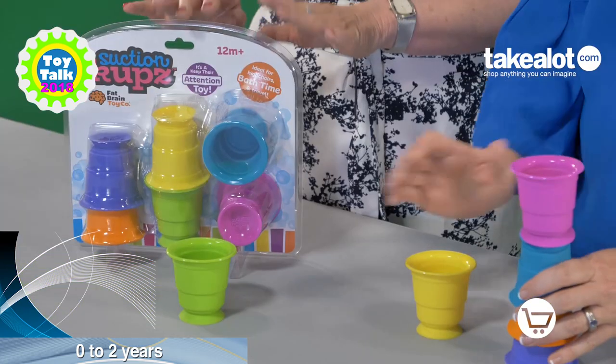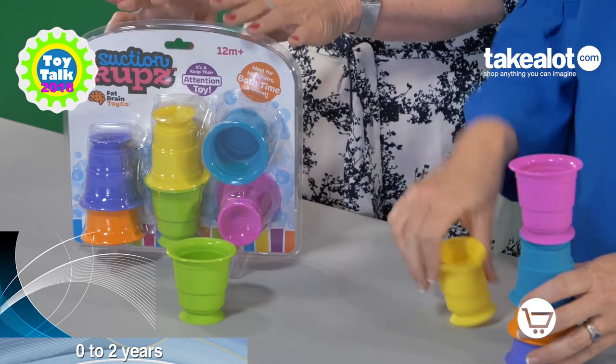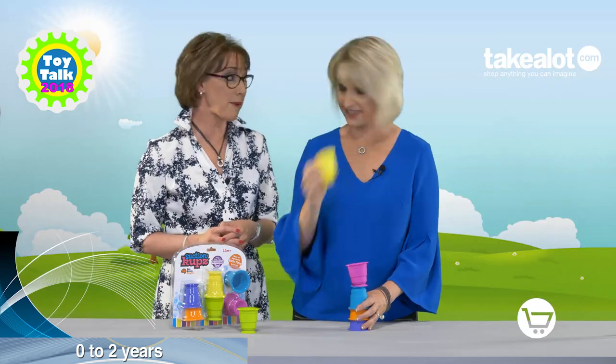I'm Nicky Bush, together with my fellow Toy Talk judge Justine Heydra, and today we are reviewing Suction Cups from Fat Brain Toys. Stacking, rolling, sticking and sipping — my champagne will do just fine. Or bubbles in the bubble bath!